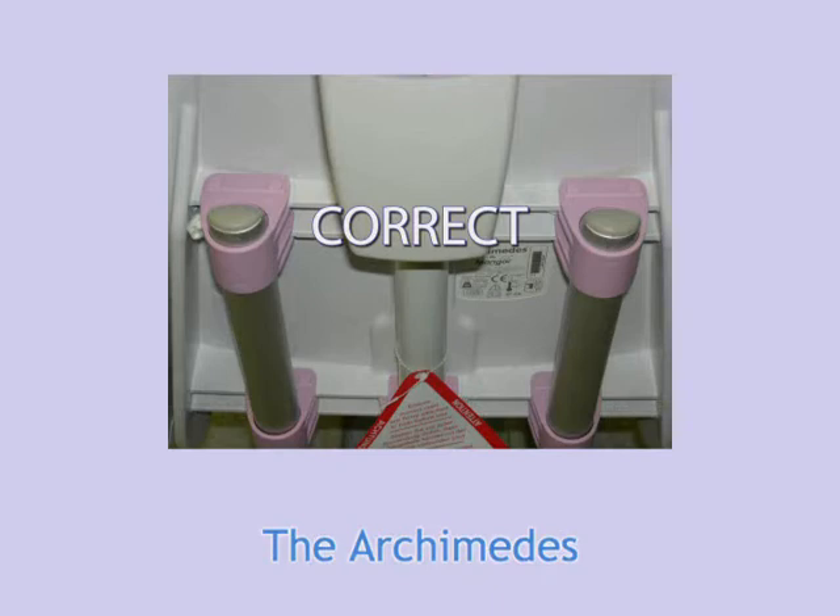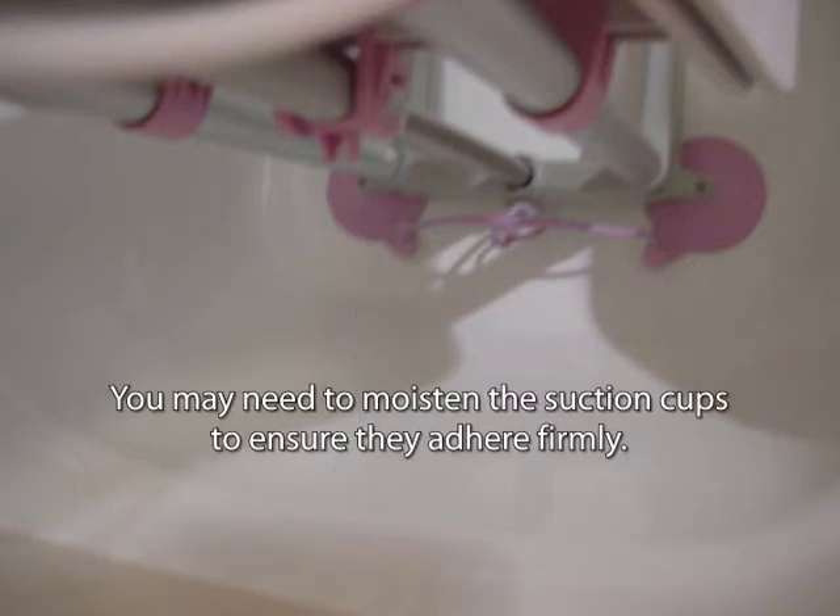Before each use, check to see that the seat can slide freely up and down on the support tubes. Place the Archimedes at the end of the tub away from the faucets, making sure the suction cups are on the flat part of the tub bottom. You may need to moisten the suction cups to ensure that they adhere firmly to the tub.